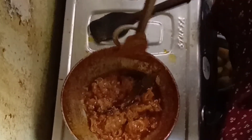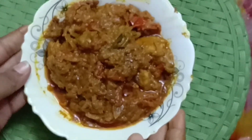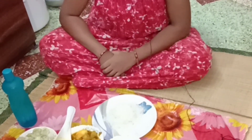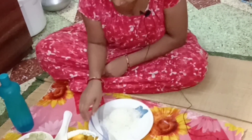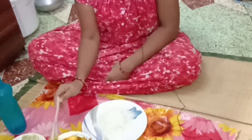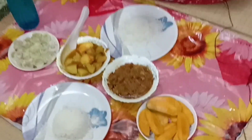This is the chicken recipe for you. If you like, please comment. This is your lunch. Thank you so much for joining us, thank you so much.